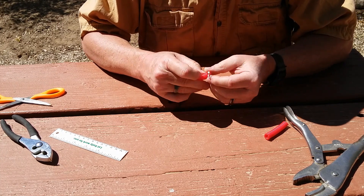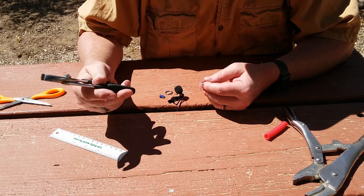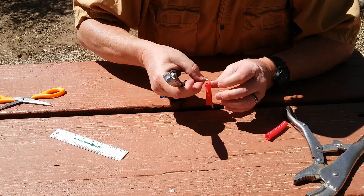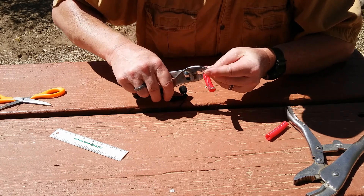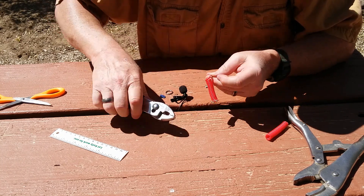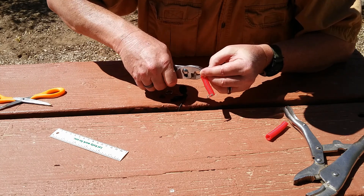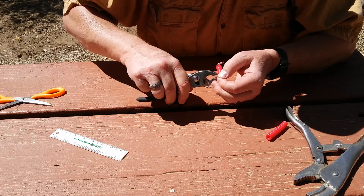Now we've got to cinch this down. Some of you may have crimpers — I don't, I use a pair of pliers. Go on one half, tighten it down halfway, flip it around and do the other side. That should take care of that. Flip over the other one, crimp this one down, flip it around and do the same.